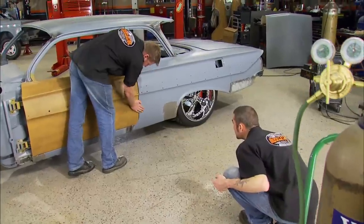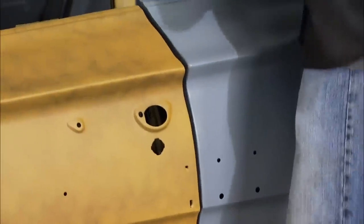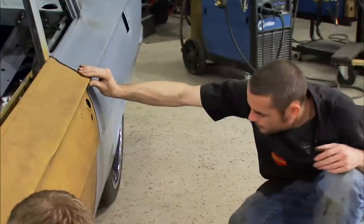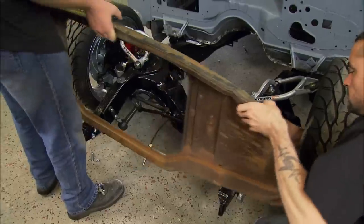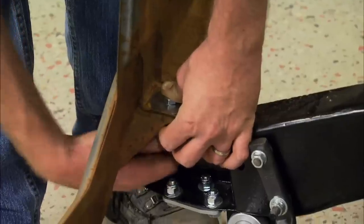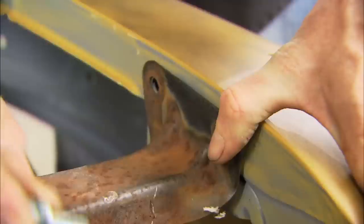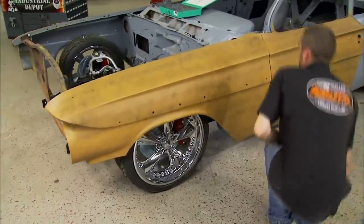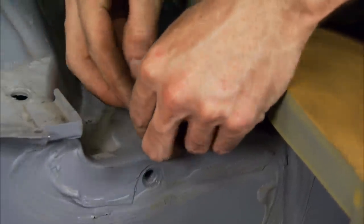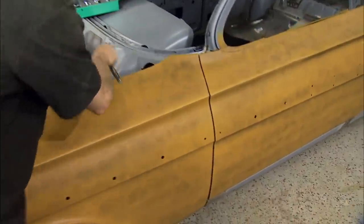Let's line up that body line right down here. The core support needs to go on before we can hang the fenders — this used one showed up just in time. We'll get it blasted and primed later, but it'll do just like it is for mock-up. A few shims in the right spot and the driver's side is looking nice.